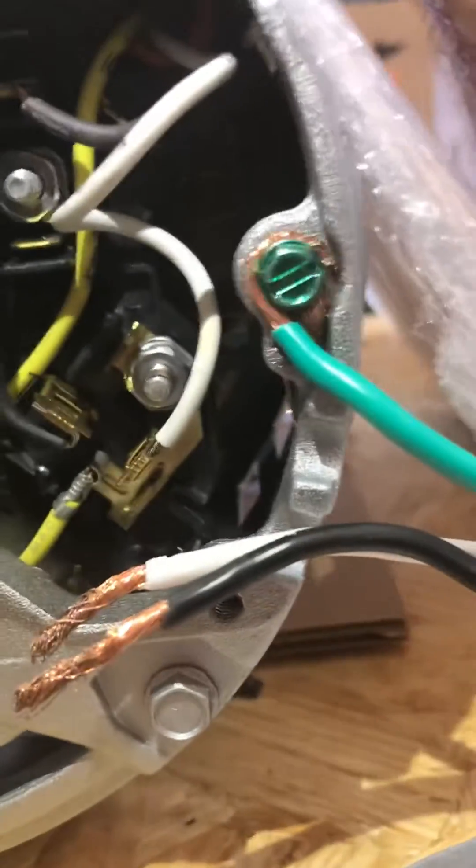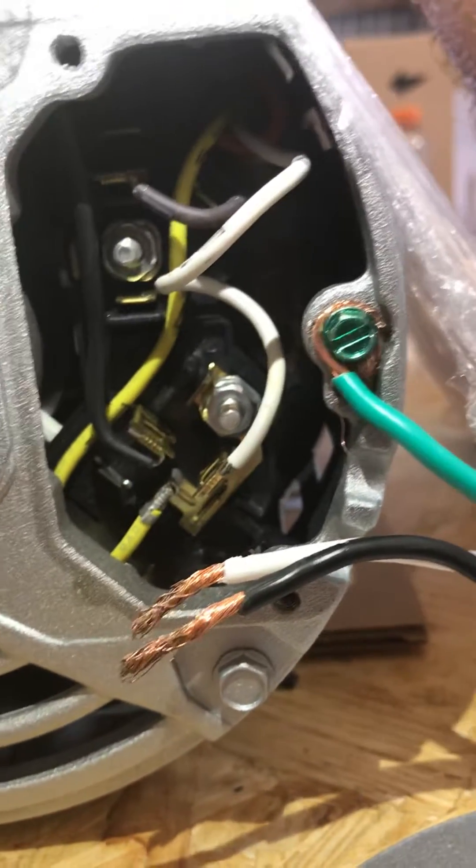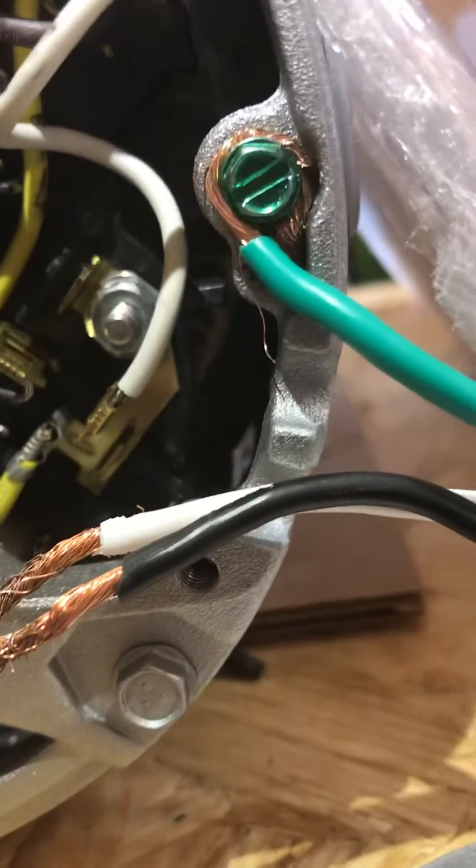I've already got the ground wrapped in there, that's not going to hurt. Then you take your wires and you've got to put them on this leg right here.